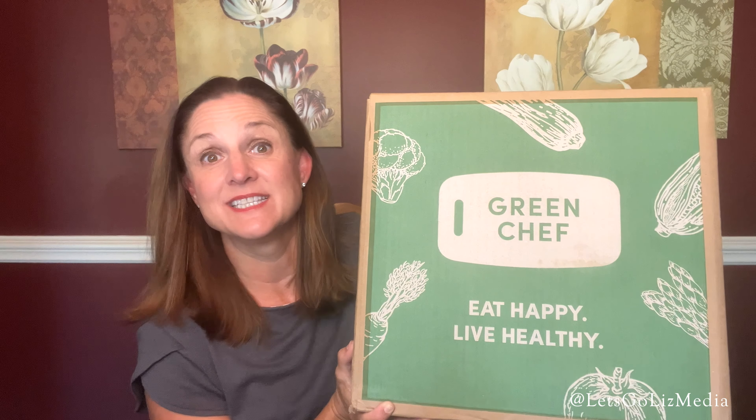Hey everybody, thank you so much for joining me today. Today I have another Green Chef unboxing. Green Chef is one of my favorite meal kits, so let's check it out and see what's inside.